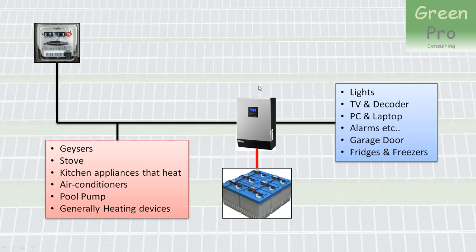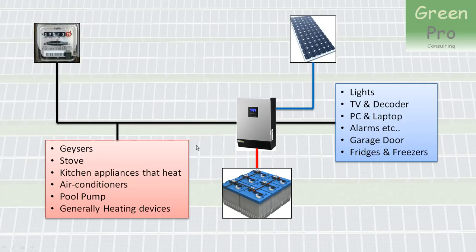What you would do, considering the backup functionality of this inverter, is connect the low-power critical devices so that they are backed up, and connect the high-power devices before the inverter so that if the power goes off, you lose power to those. To complete the functionality, you would then add PV panels to it, so you can make use of PV power as well as your electricity coming from the municipality or Eskom.